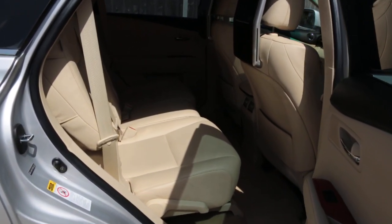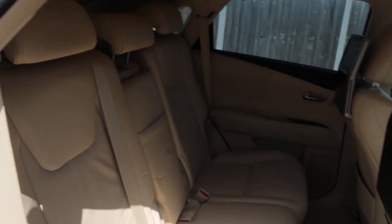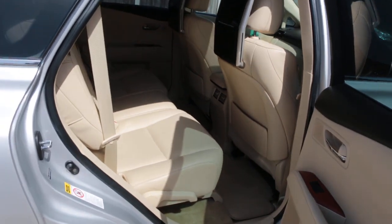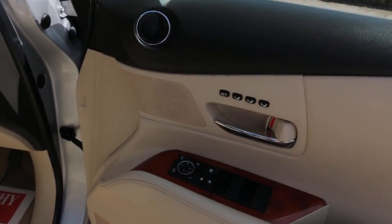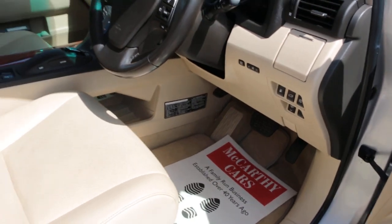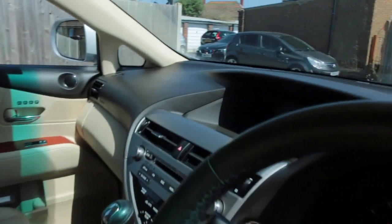Full cream leather interior, rear DVD screens, Lexus five headrests, full electric seats, folding mirrors with three memories, and electric sunroof.